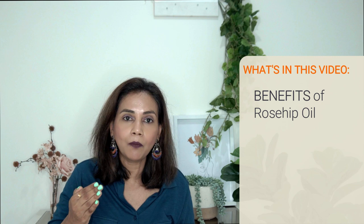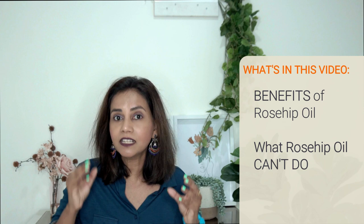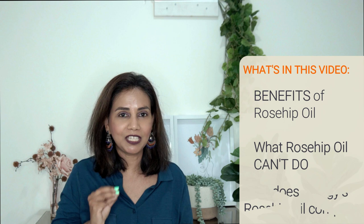Trilogy Rosehip Oil Review. In this video I'm going to be talking about rosehip oil and the benefits it brings to our face, and then I'm going to be covering what rosehip oil can't do for the face and skin. I think it's important to cover this topic because there's a lot of hype about rosehip oil and a lot of marketing claims being made by Trilogy. Finally I'm going to give you my review of Trilogy's Rosehip Oil. Hello beautiful people, let's get started.